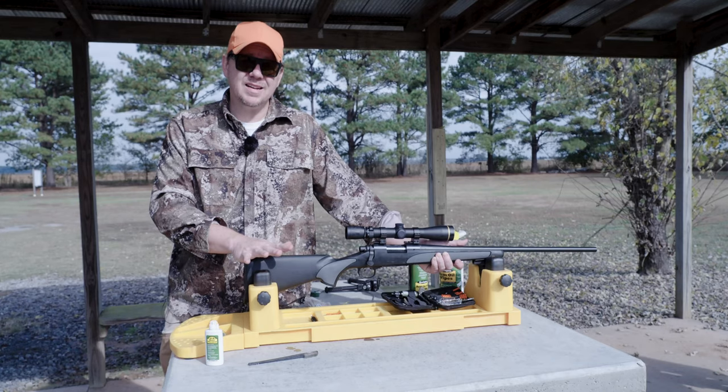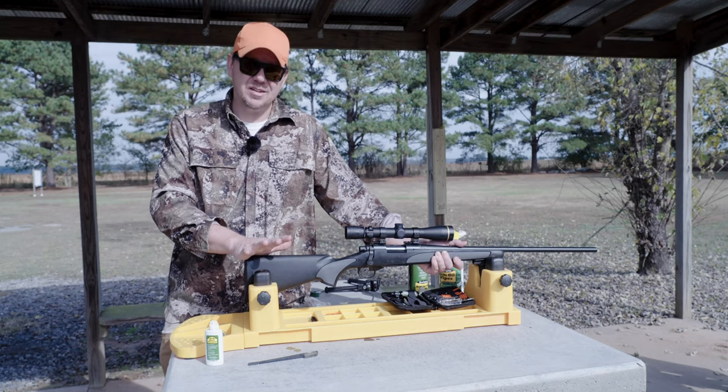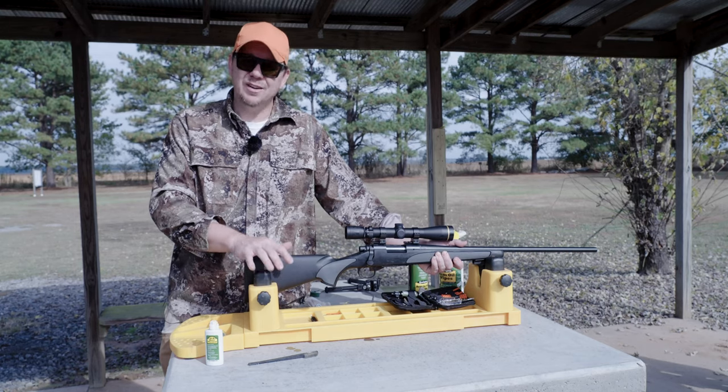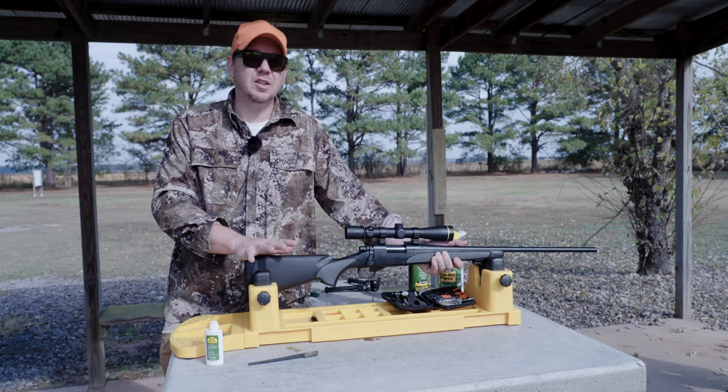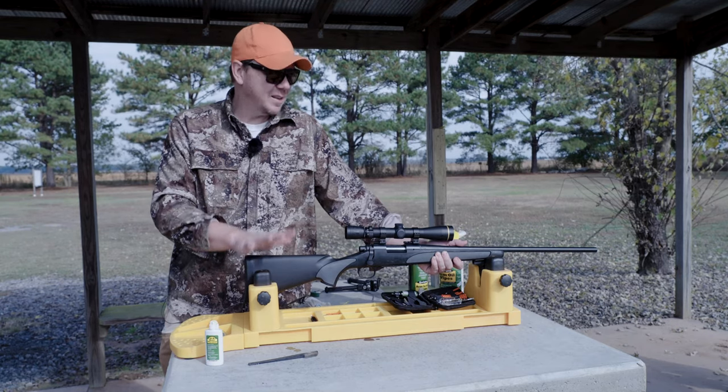For more information, check out Remington.com or go down to your local gun store and see what they've got in stock. I guarantee you they carry Remington cleaning products — they're very effective. It's a long tradition of cleaning at Remington. It works. Keep your rifles clean, keep everything flying straight.